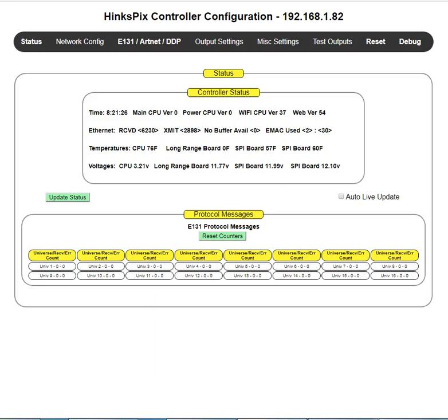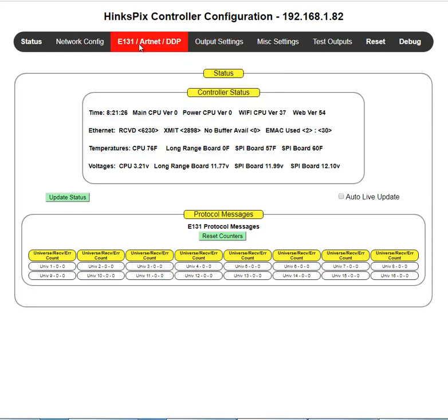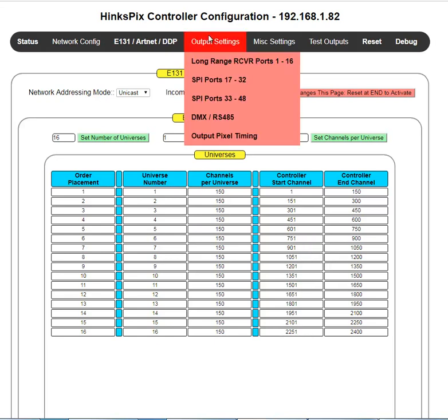My name is Joe Hinkle. This training video is on a Hinkle controller configuration for output settings. Before we go into output settings, I want to quickly go back to E131 — if you haven't watched that video, watch it, because what we're going to talk about now is how the numbers in those two columns are used to properly map your X-Light show so that the proper lights off your controller work correctly.